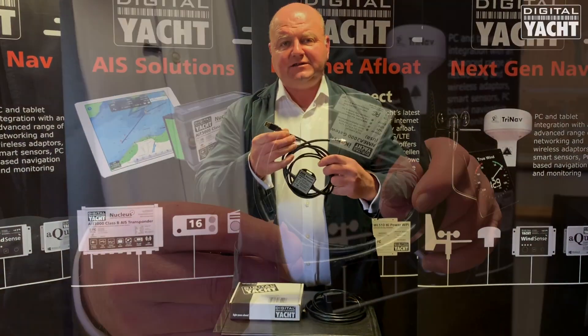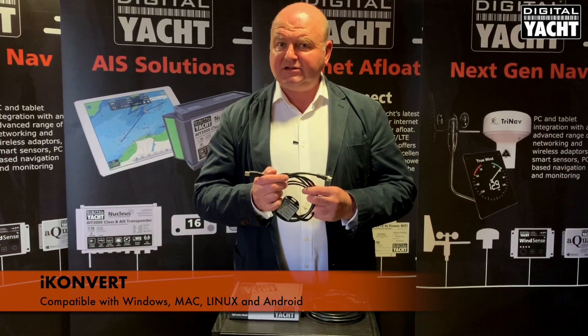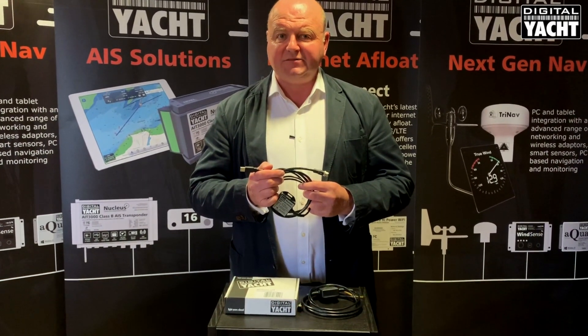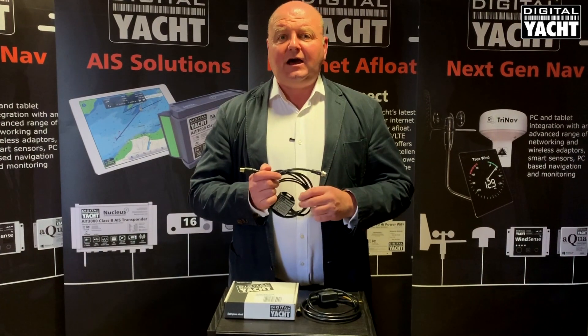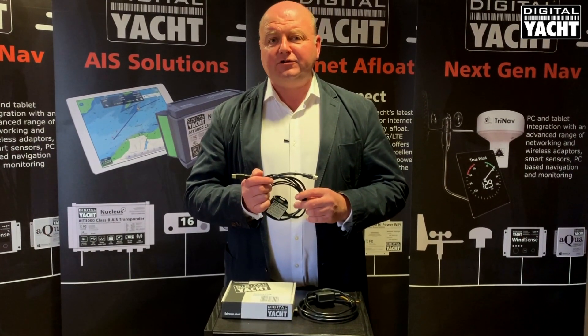Simply tee into the network, plug into the USB port on your PC or Mac, and you've got all your NMEA 2000 data there ready to be used by navigation programs. It's a brilliant product — have a look at it. Just Google iConvert or visit www.digitalyachtamerica.com. Thanks for listening.